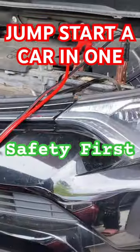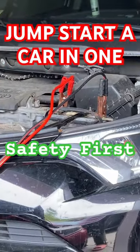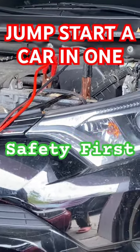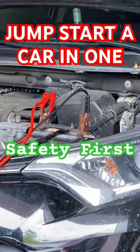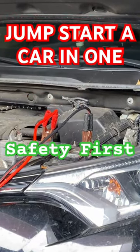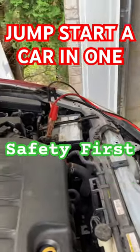you need to find an unpainted metal surface away from the battery and connect it there. This is to avoid a spark near the battery, which can cause a dangerous explosion. As a safety tip, start the vehicle with the functioning battery and let the engine run for a few minutes.